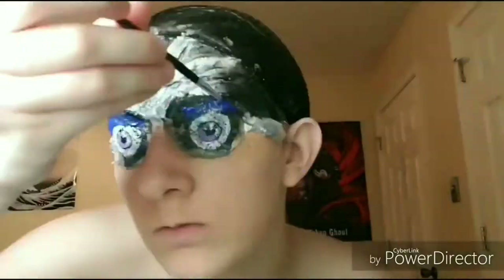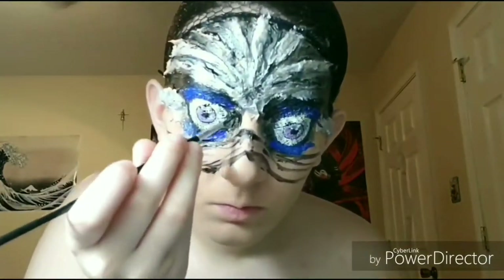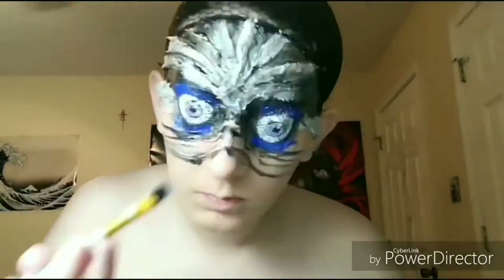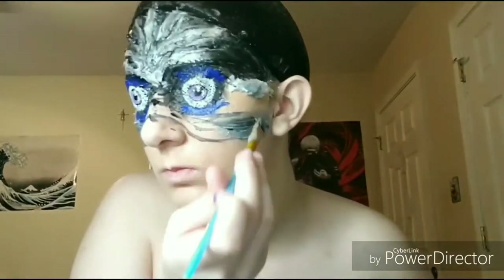Now I'm going to be making the eyelids since the face plates are going to be open. I'm just marking out the other bits of the metal wires. Same as the top, you're going to be painting in the silver body paint and outlining it with a little more black.